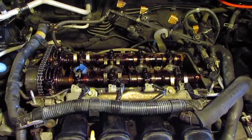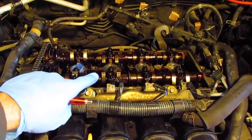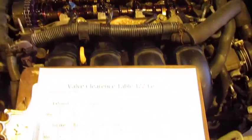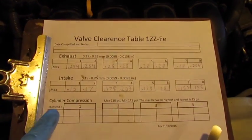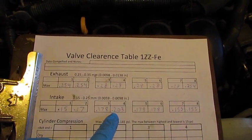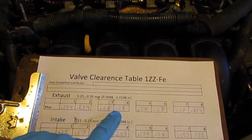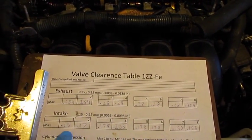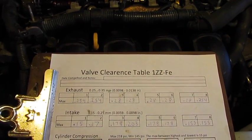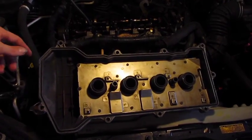I've rotated the crankshaft clockwise until I was able to run all the lobes until they were pointed up and recorded my measurements. The tolerances on this engine were very good. The highest reading for the intake was 0.203mm and the highest reading for the exhaust was 0.28mm, and they were all very close to each other with no huge discrepancies. This engine is worn very evenly and there's no adjustment needed.